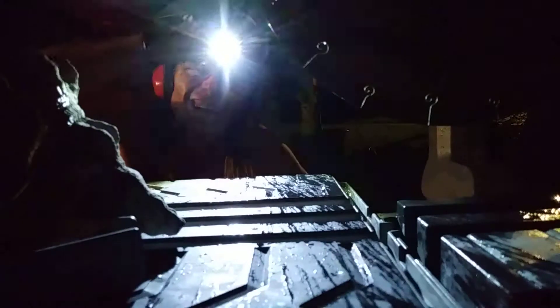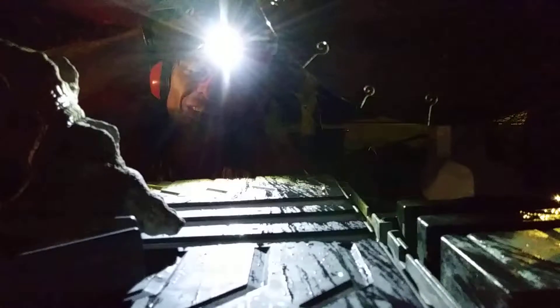Hi everybody, I'm down here. I've got a close-up today. I'm gonna cut a shell in half — I've never cut a shell in half, so let's find out. All right, here we go.